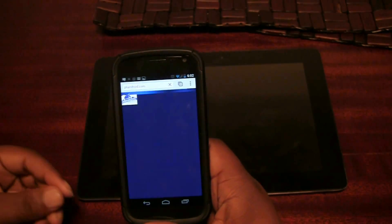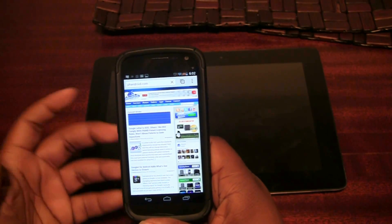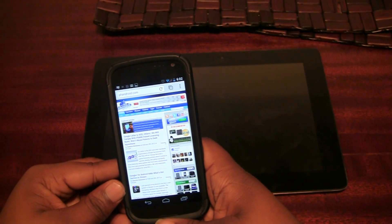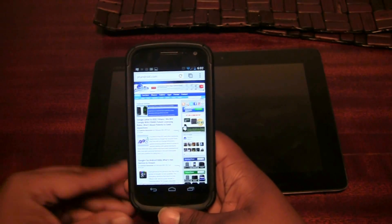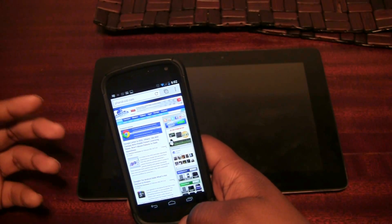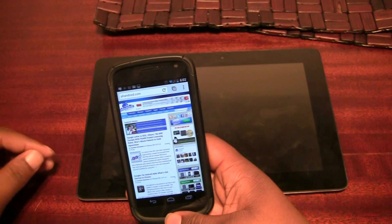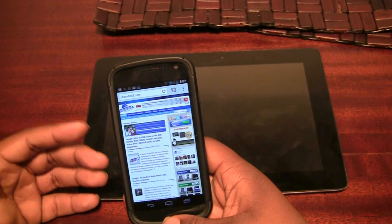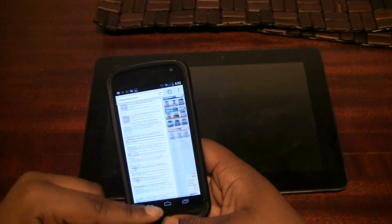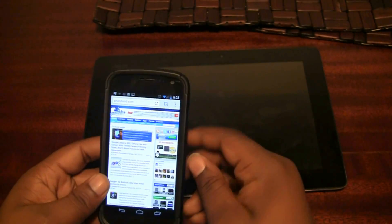One issue is that Google Chrome has been reloading all my tabs every time I switch between them. I'm not sure if that's a cache issue or something else — it doesn't happen often in the stock browser, so perhaps it's something Google needs to tweak. This is a beta, so I don't expect it to be perfect, but the pages reload way too often for my liking. I do have eight tabs open, so I can understand why it would want to clear cache and memory.